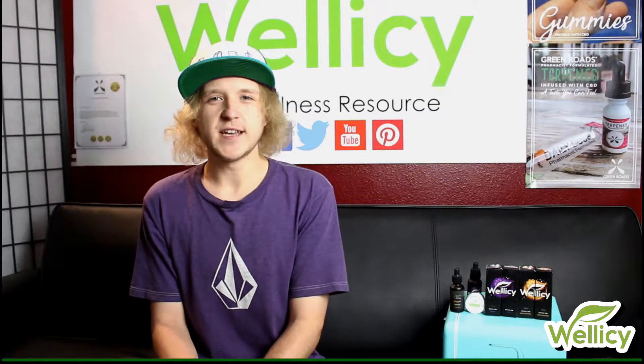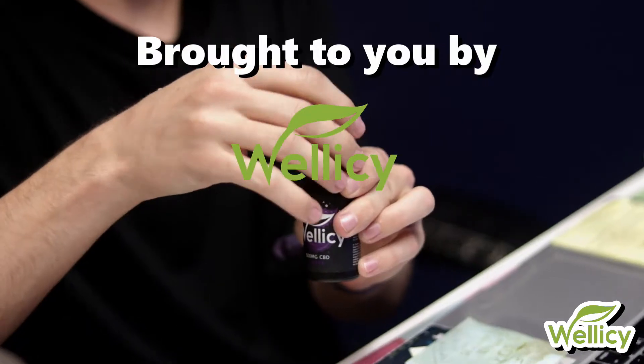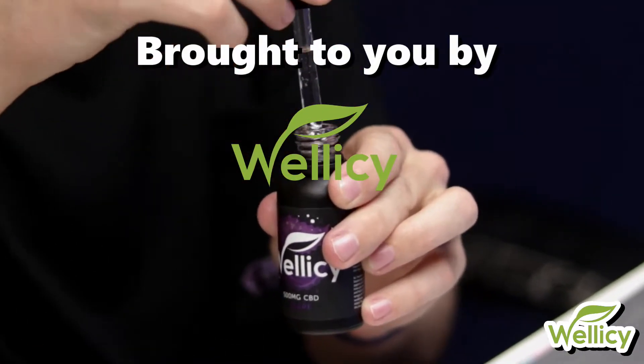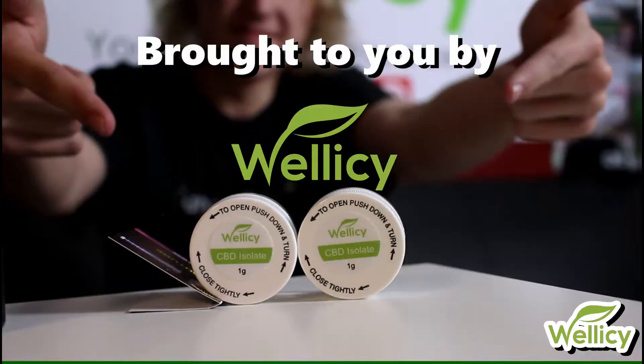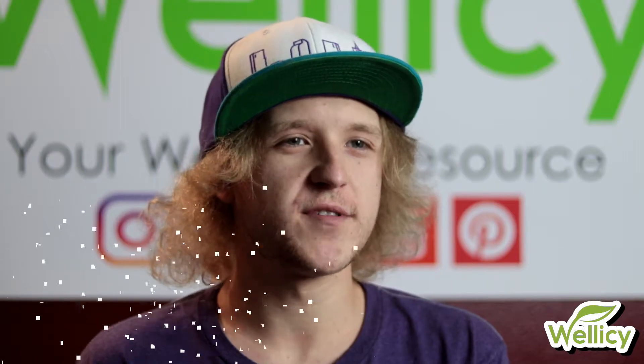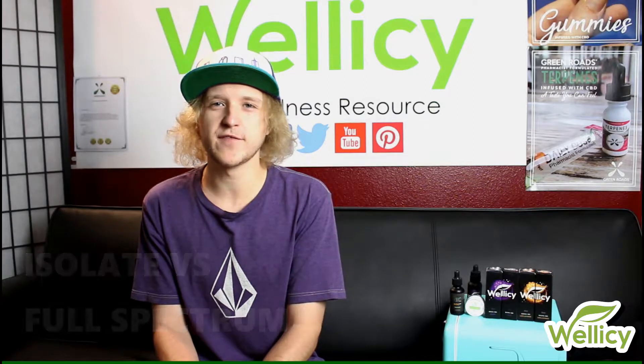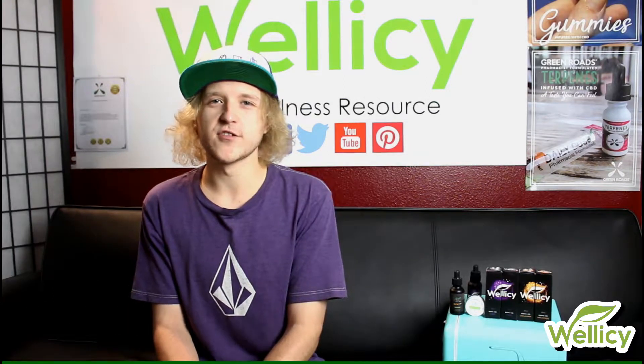Hey guys, my name is Eden and I'm one of the owners of Wellicy.com. Welcome to the very first episode of our brand new segment, CBD Knowledge. On this first episode, we are going to be discussing the differences between CBD isolate and full spectrum CBD. This is an extremely common debate and question among CBD newbies especially, but it's important information that all CBD users should know.